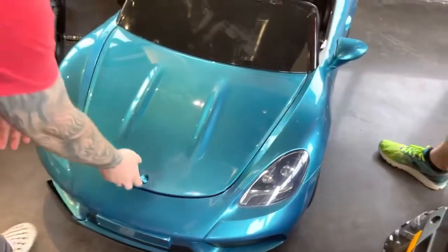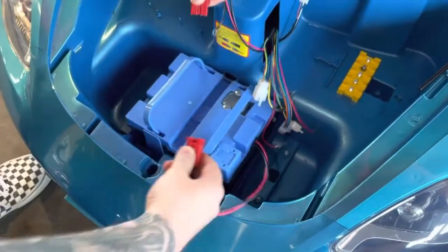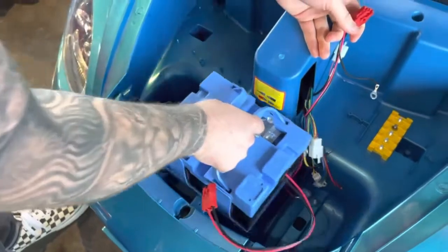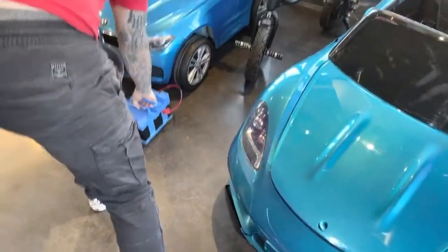First, open the hood and disconnect the battery. You'll probably have a black metal bracket over the battery — we've already taken that out. Pull the battery out and set it to the side so that it doesn't bounce around.